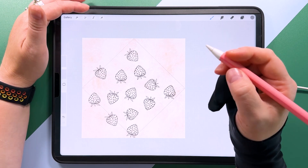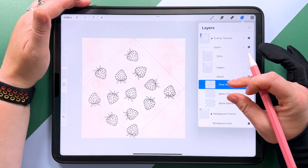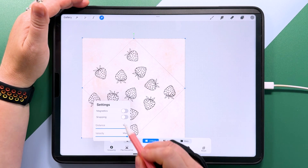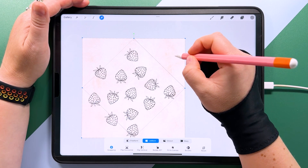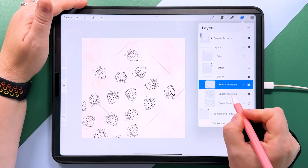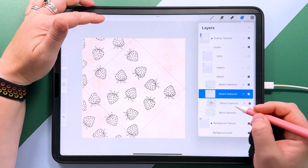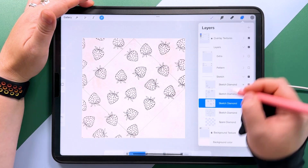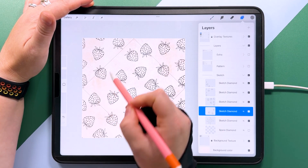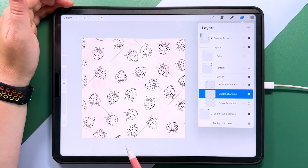I think the rest of them look random enough — let's move this one a bit more, maybe to there. Now I'm going to merge it down with my sketch diamond and duplicate that layer, tap to transform, turn snapping and magnetics on, and we're going to snap it down to the bottom left until you see those orange lines. Then we do the same thing in all four corners. It looks like it's lining up pretty well, though there's a bit of a bigger gap here.